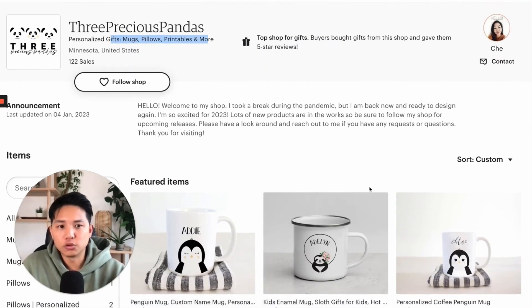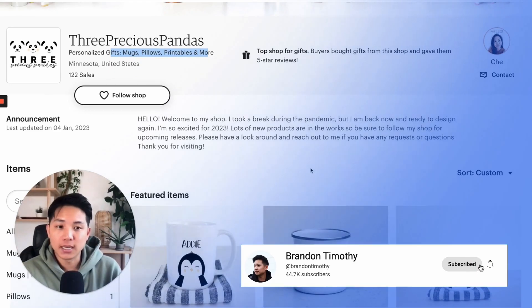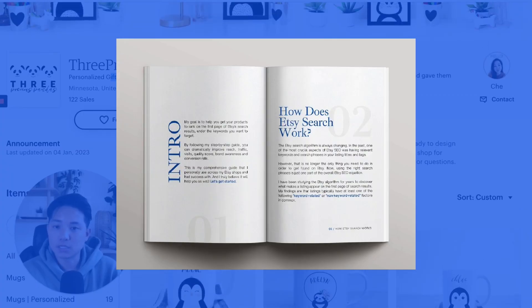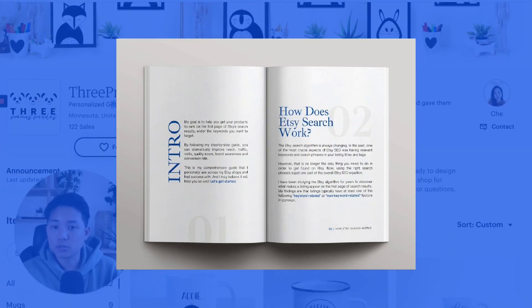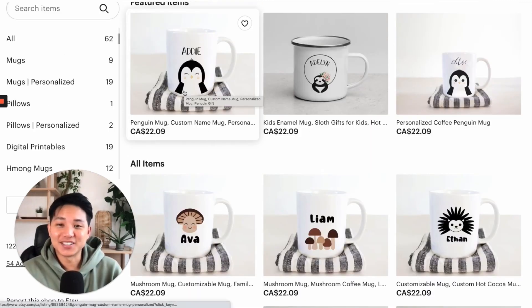Continue to improve on that and see how I can help you out. That's the end of the video. If you liked it, make sure to subscribe if you have not already and check out my SEO guide, my SEO playbook, if you want to learn more about how to rank better on Etsy. There's a lot of detailed step-by-step tips in there that will really help you out. Until then, I'll see you in the next video. Take care.